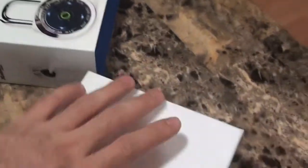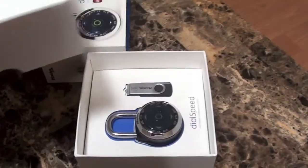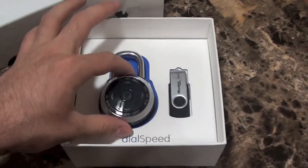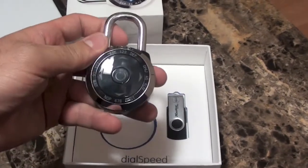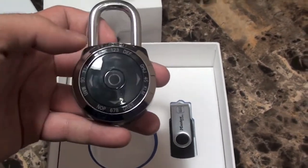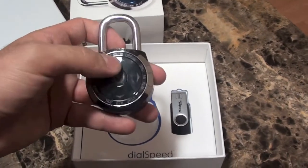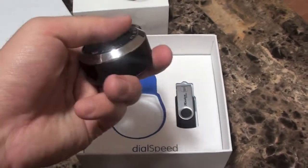Let's just open it. Wow, man — that looks beautiful. I'm assuming you have to set it up, but in a nutshell, instead of having a number combination, you can use patterns to actually unlock this lock. Wow, that is sick.